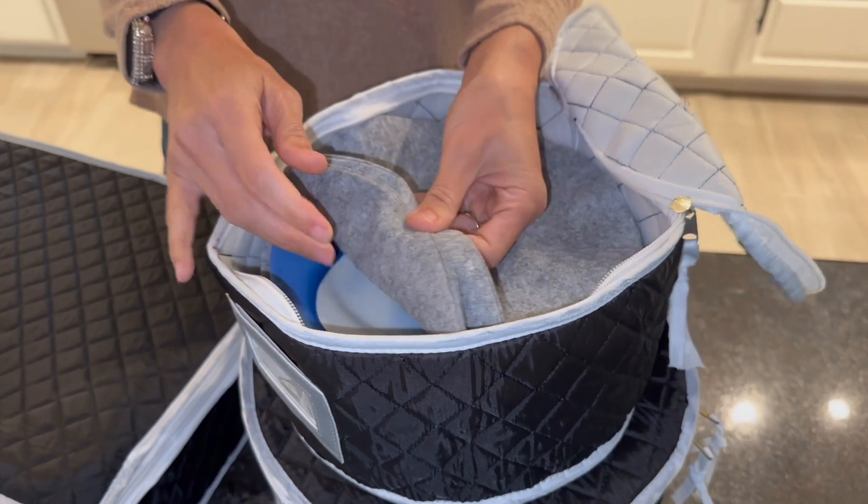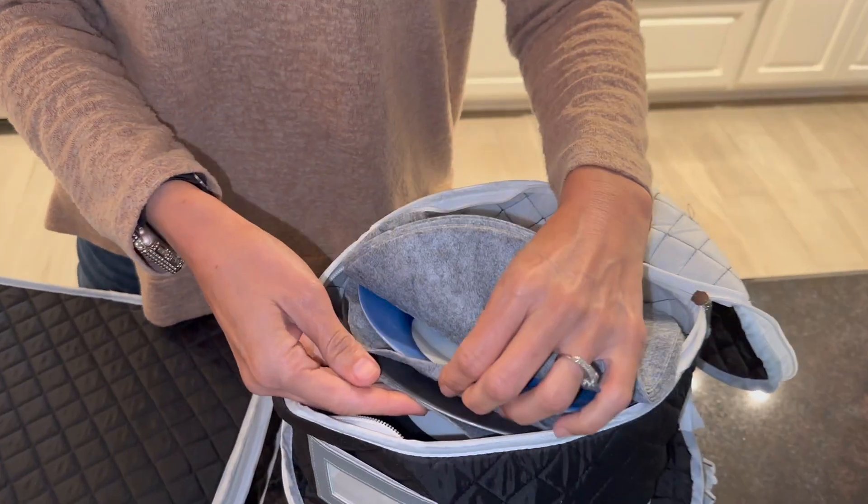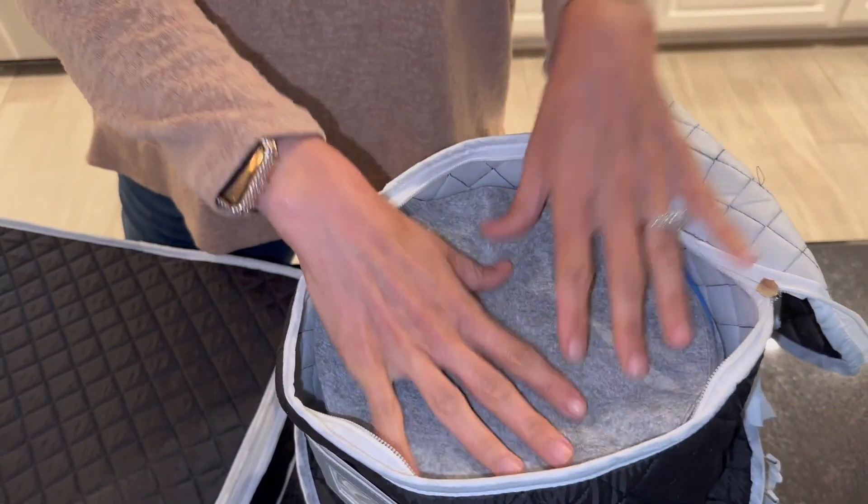For the plates, you get all these paddings and then you can go every other plate with that. So that way when you're moving or storing, you have a lot of protection there.